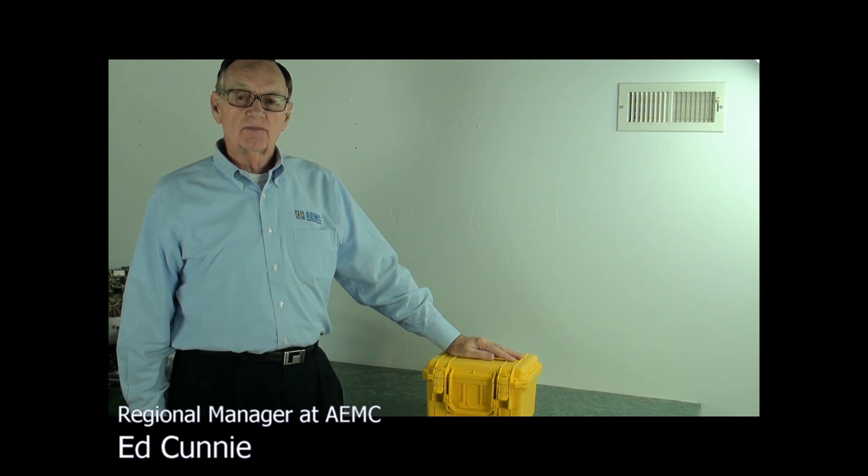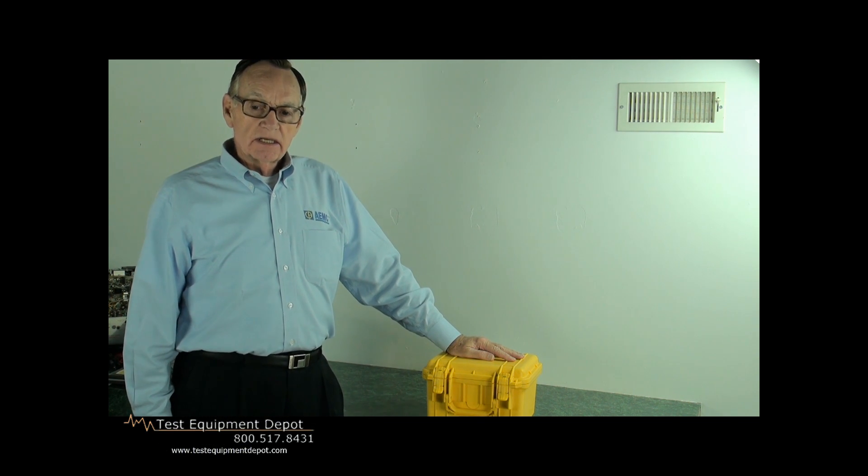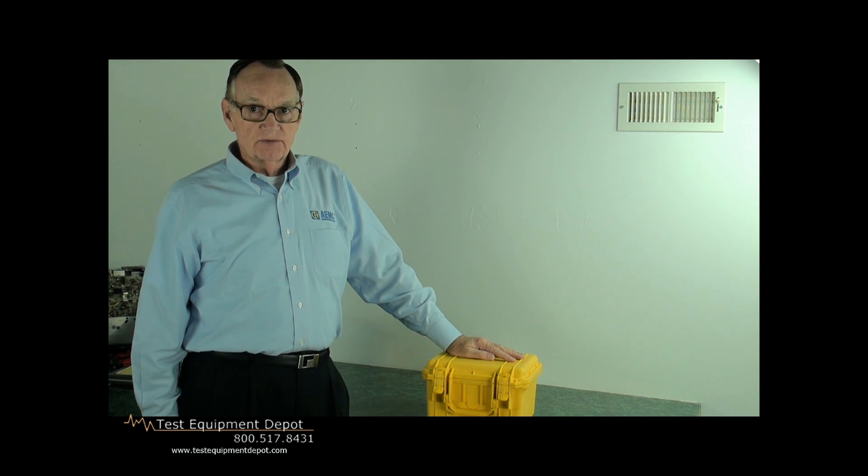My name is Ed Cunning. I am the Eastern Regional Manager for AEMC Instruments. Today we're going to talk about the micro ohmmeter, the model 6250.